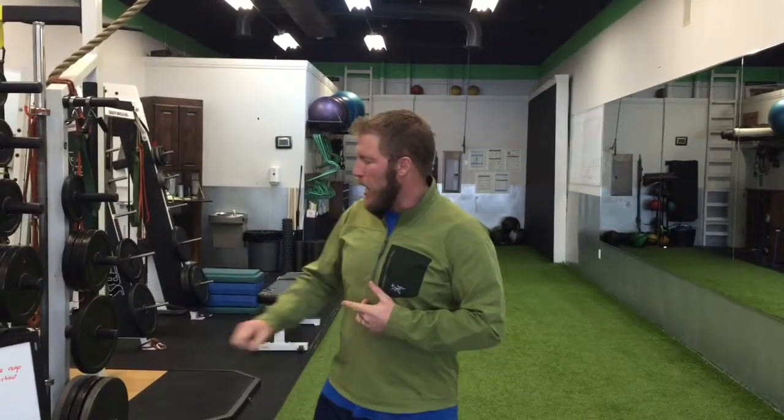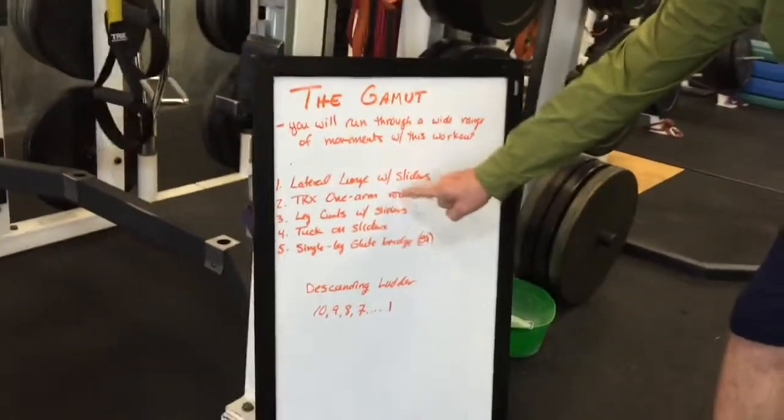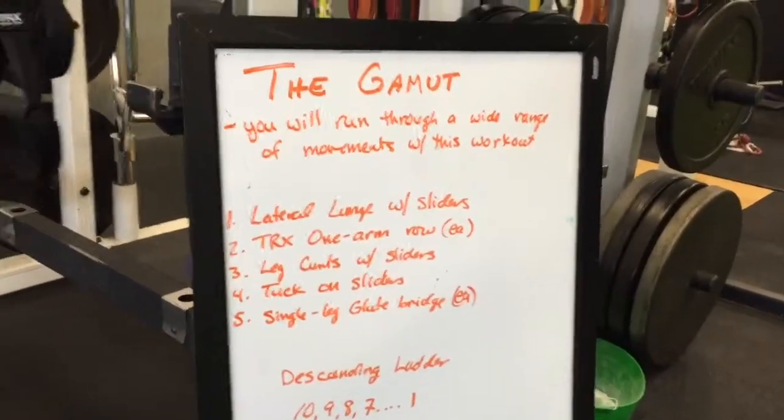Got a good workout for you today, very minimal equipment. It's called the gamut. You've got five exercises you're going to go through: lateral lunges with the sliders, TRX one arm rows, leg curls on the sliders, tucks on the sliders, and then single leg glute bridge.